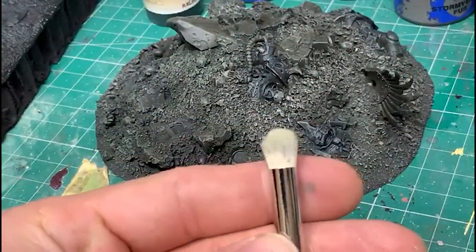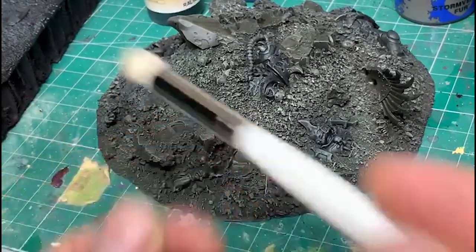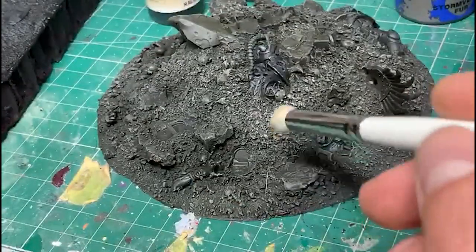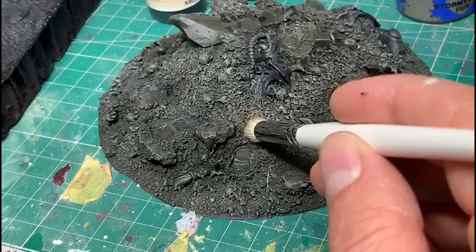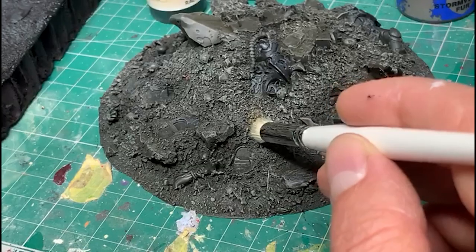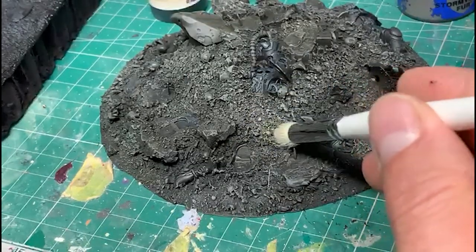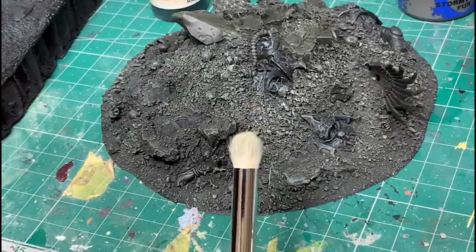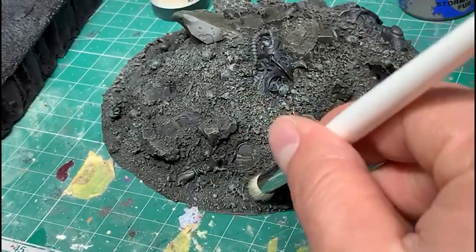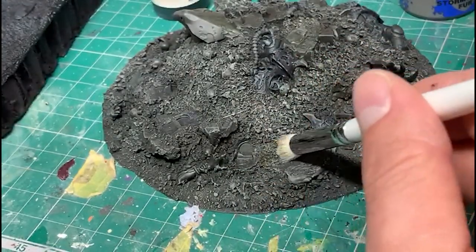These brushes really allowed me to do that. I loaded the brush as normal, wiped it off on the side just as I would normally do, and I was able to really carefully just move across and get a really good finish with dry brushing. Because of the round head as opposed to the flat one on the other brush, I found I could move in any direction, and it was really great.